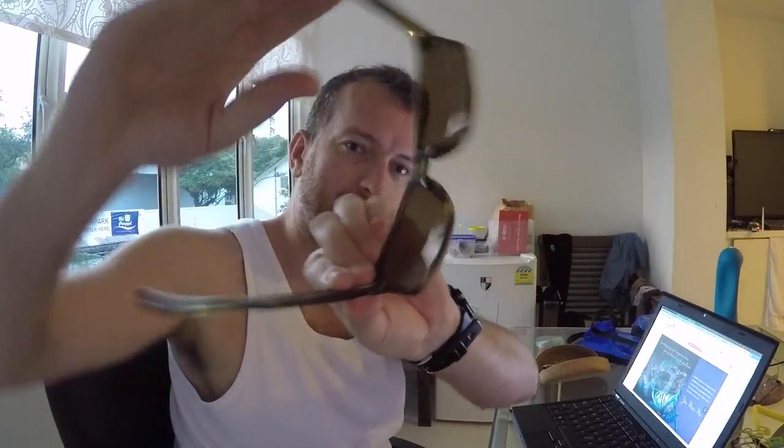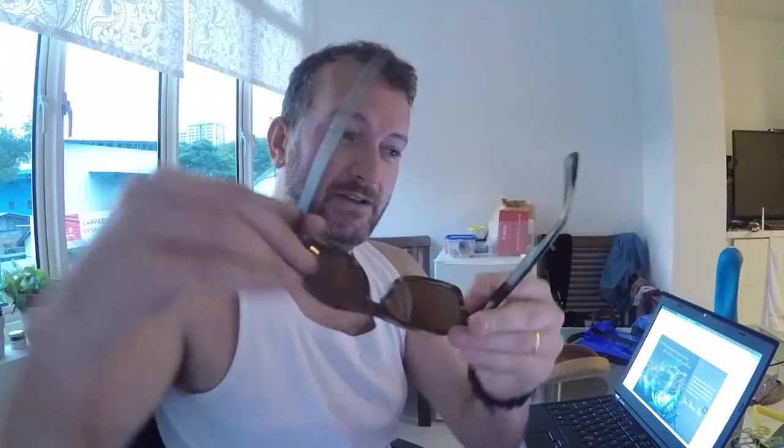I bought a new pair of Maui Jims just the other day. And these are great. They're lighter because they're plastic. And the plastic lenses are great. The colors do come out, but there is a bit of a yellow tinge to everything you see. I don't know, can you see that? Yeah, just about. I do like them. I do like these glasses a lot.